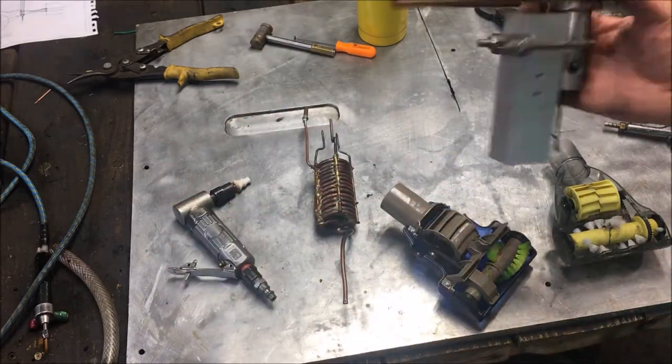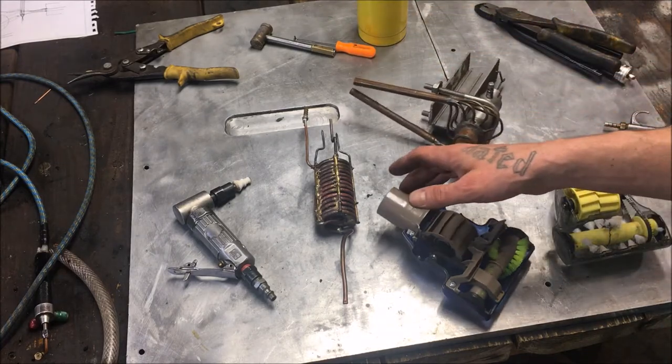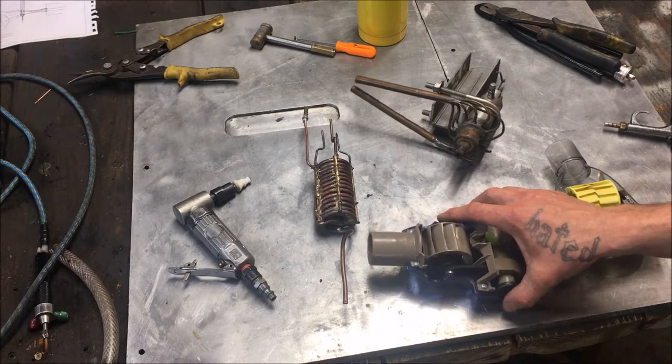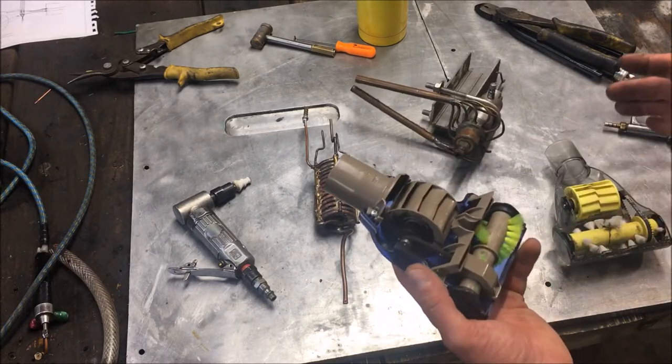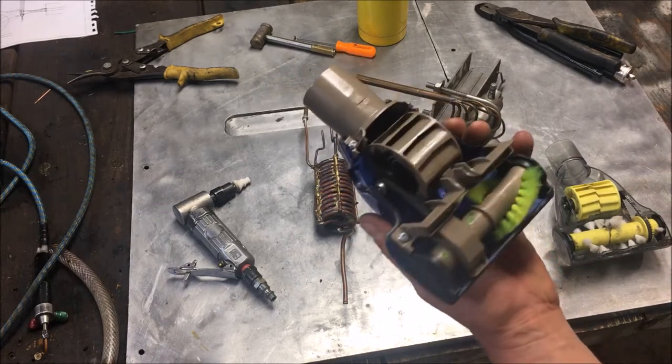I haven't run one long enough to tell you anything about durability, but I do have another option for you. If you have low-temperature steam and you saturate it with some condensation a little bit, these little things right here are actually awesome turbines.